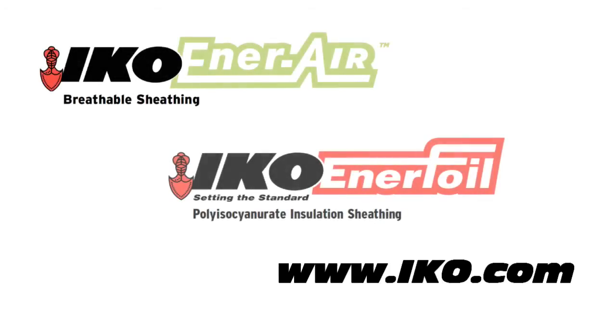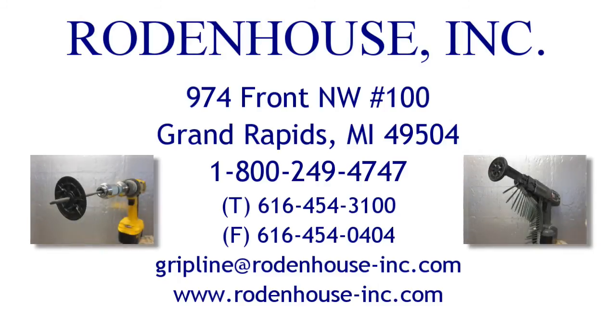I hope you have enjoyed learning about our industry-leading fastening systems for attaching continuous insulation. For more information on the insulated wall solutions from IKO, check out their website at IKO.com. Contact Rodenhaus Incorporated today for all of your continuous insulation fastening needs.